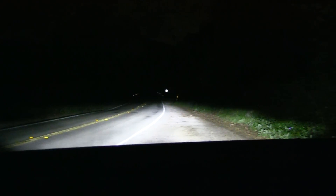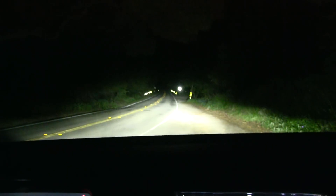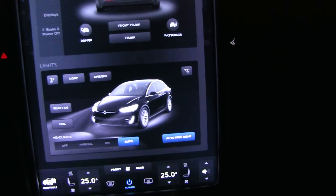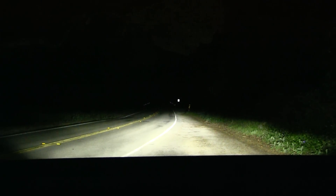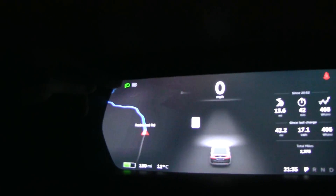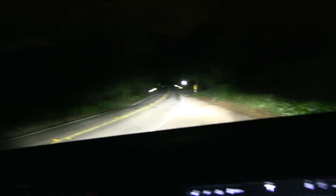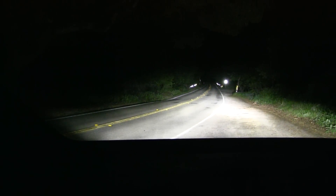I tried to play around with the auto high beam as well, because on the BMW e61, in order for the adaptive headlight to work you have to have auto high beam on — otherwise it won't work. I tried that here, and the high beam doesn't switch on automatically right away. This is why I prefer to use manual high beam. I tried it with this one and still can't get it to move.